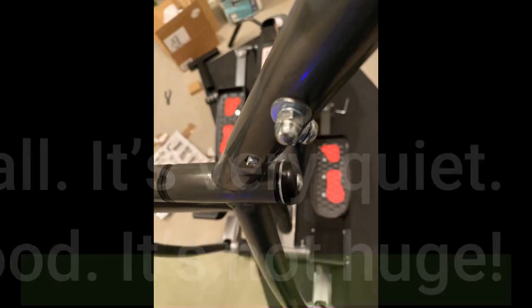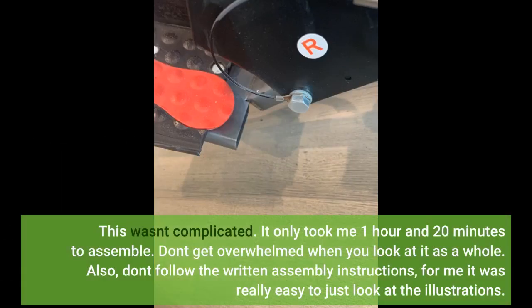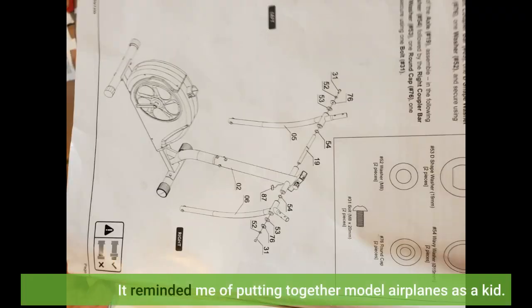It's not huge. This wasn't complicated — it only took me 1 hour and 20 minutes to assemble. Don't get overwhelmed when you look at it as a whole. Also, don't follow the written assembly instructions; for me it was really easy to just look at the illustrations. It reminded me of putting together model airplanes as a kid.